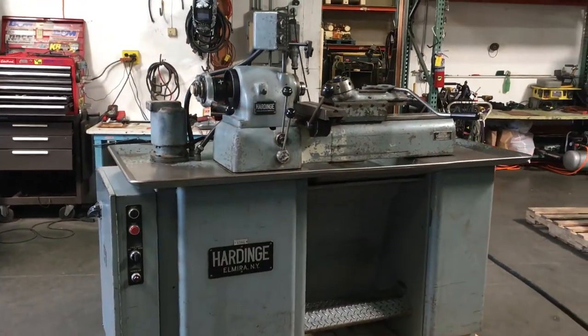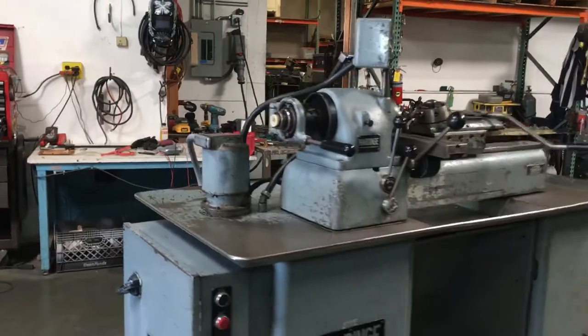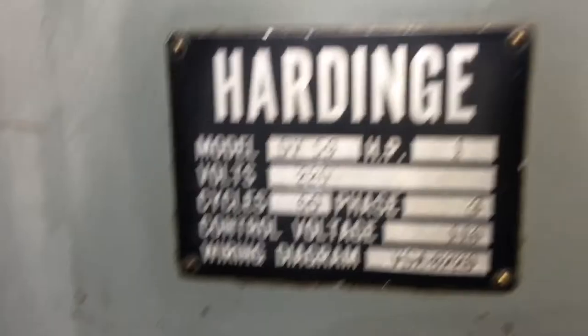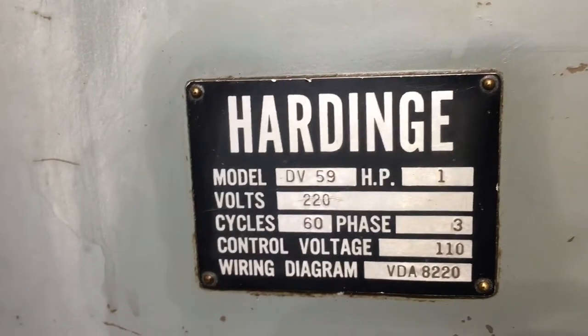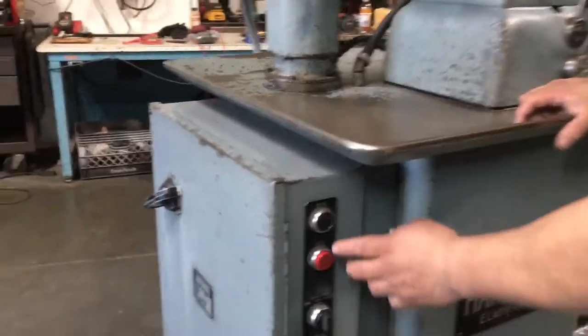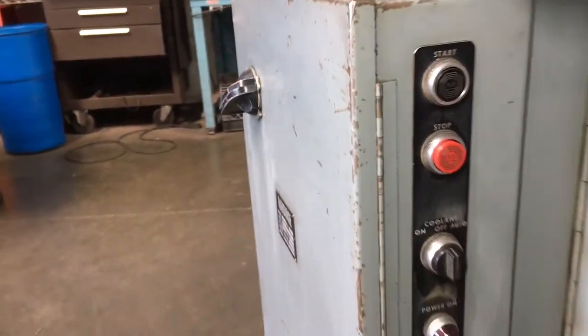Here we have a Hardinge DV-59 lathe hooked up to 220 volt three phase power. We're going to turn it on and show you that it works. The first thing we're going to do is show you the coolant — it's already on, so the coolant's going to come out of here.